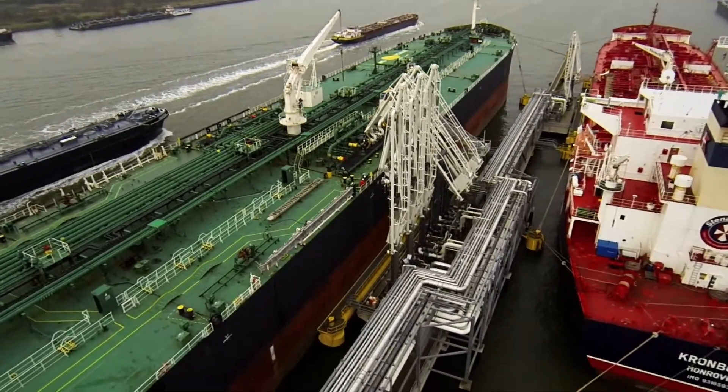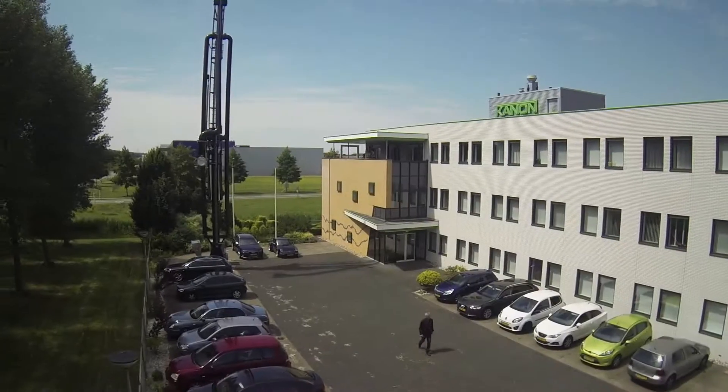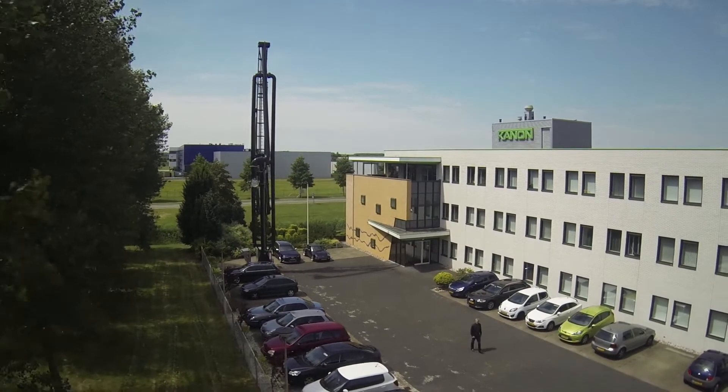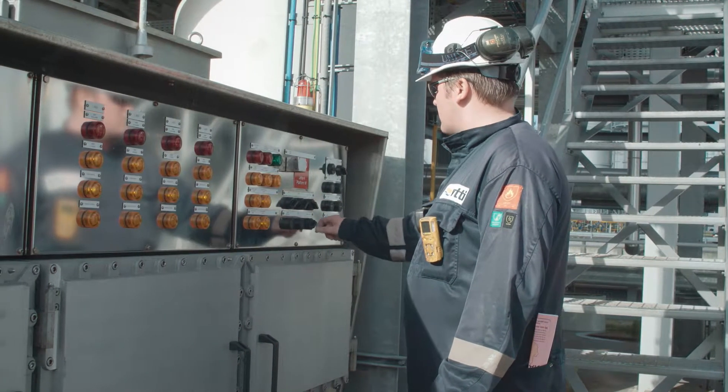Being in the loading arm industry since the 70s, Canon Loading Equipment has become the leading marine loading arm manufacturer. This is due to the fact that the design of our equipment is based on operator convenience and zero maintenance.